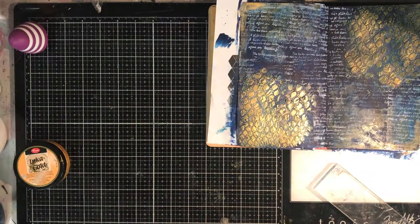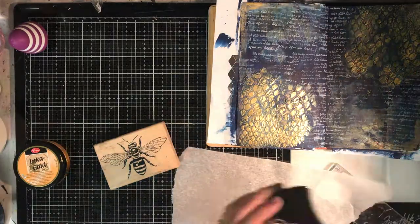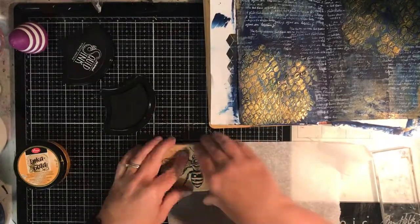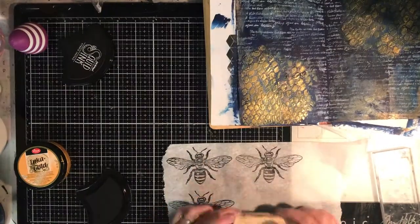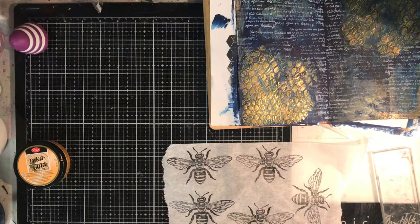You can see the stamping in the background is not perfect and that's okay — it's just to break up the background and add some interest. As I was doing all this I didn't really start off with a plan, but a plan formed as I went along and it came from that texture paste. The texture paste I did through the stencil — I think it's a netting or dragon skin stencil — but to me it really reminded me of a beehive. So with some plain collage paper I stamped up this beautiful beehive I've got from Judikins.